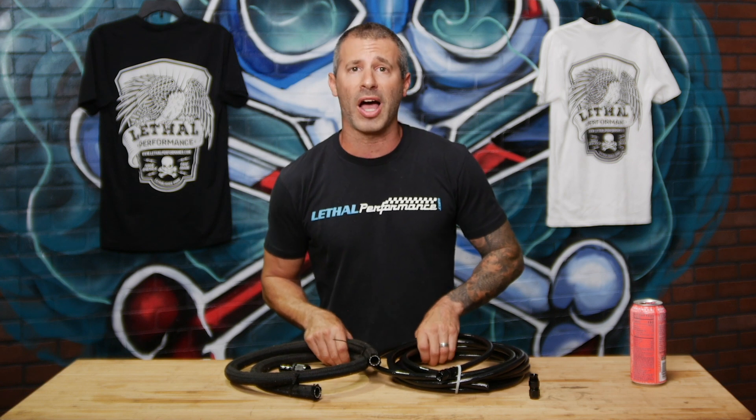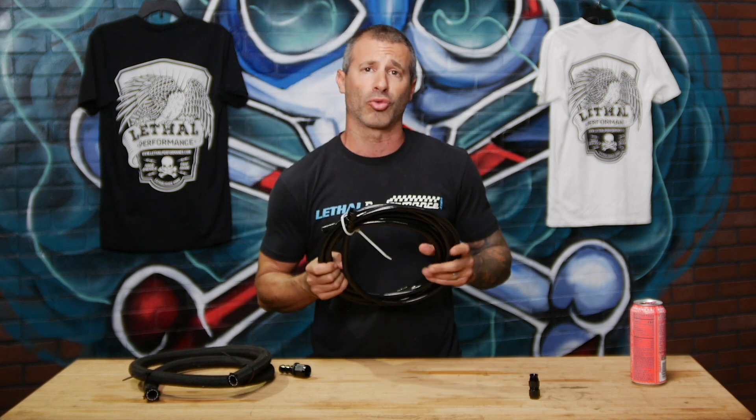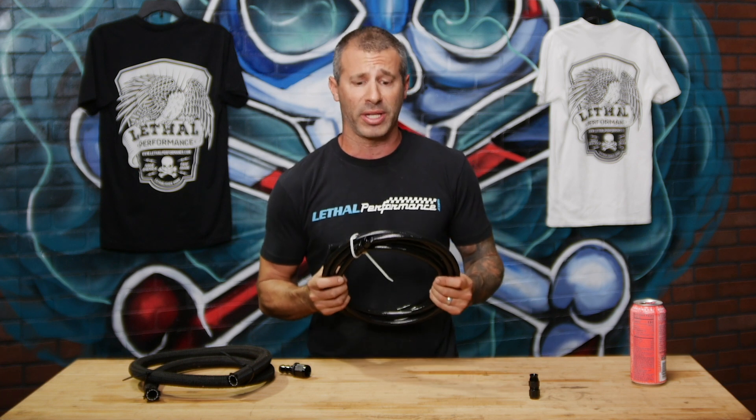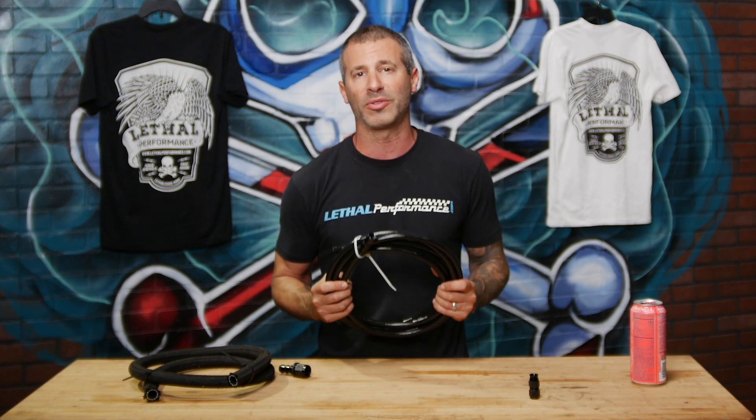Whether it be one of our SN95, New Edge, S197, or S550 builds, all of our fuel systems have the option to run the push lock hose or the PTFE. Personally, in my opinion, I think this PTFE hose works great — we do use it and it works great with gasoline, E85, whatever it is, and again it's pre-assembled and fits perfect. If you guys have any questions about our systems or the fuel hose we use, please feel free to give us a call.